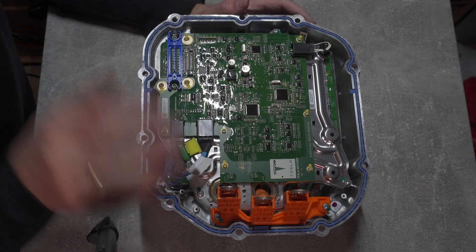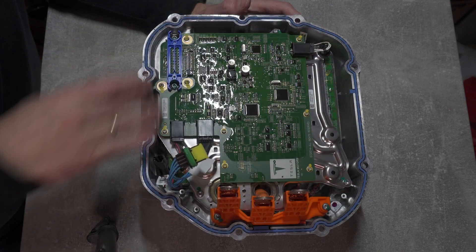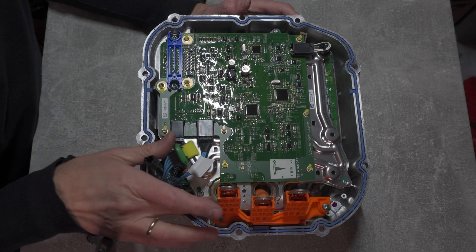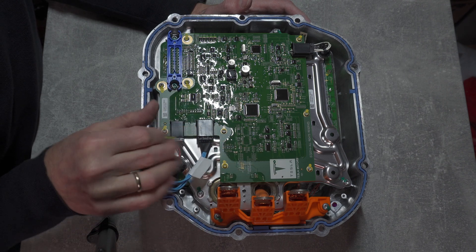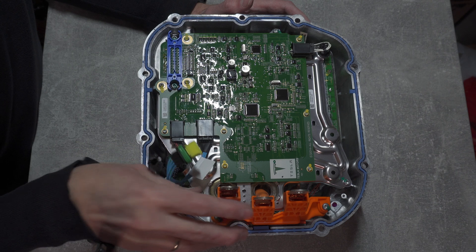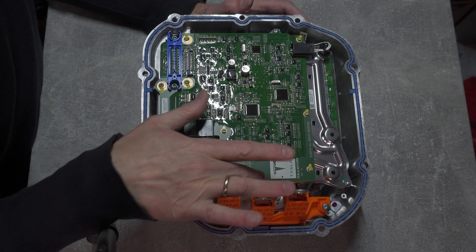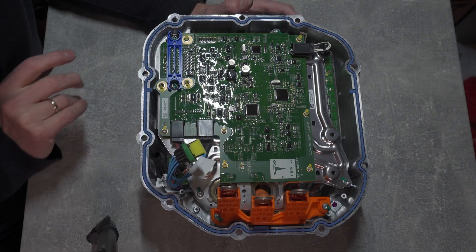Now I can focus on removing the top board. I need to remove the whole bottom plate and the board together, because the bottom plate has current sensors embedded in it and they are soldered straight to the board. So my task will be to remove the plate with the board and unsolder the current sensors — and to do this I will have to remove this as well.